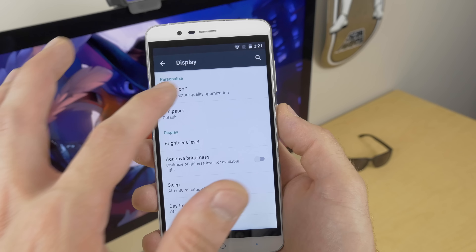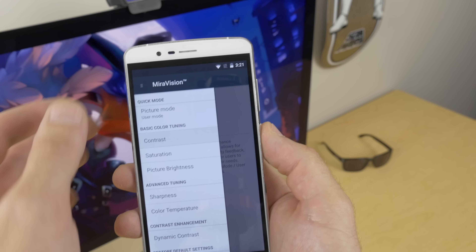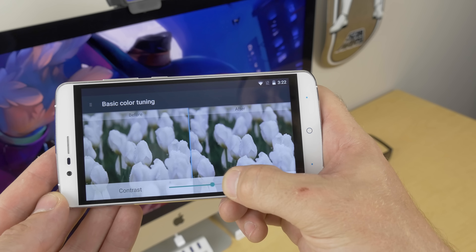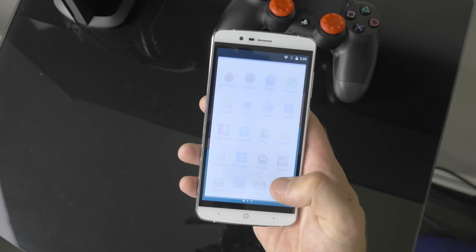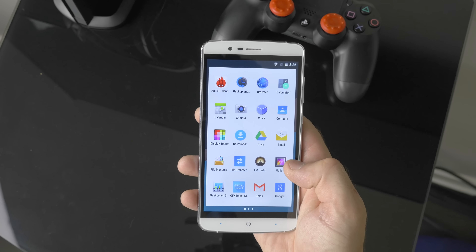Swimming through the settings you can easily see there really isn't a whole lot of software inclusions. We do have MediaTek's Mirror Vision display tweaking app under display settings, and I'm actually a fan of this app because depending on how your eyes see color you can really tweak everything to your liking. And peeking in the app drawer, aside from the stock launcher, software update, and service apps, there's zero bloatware, which is always awesome to see and will help keep resource usage to a minimum.